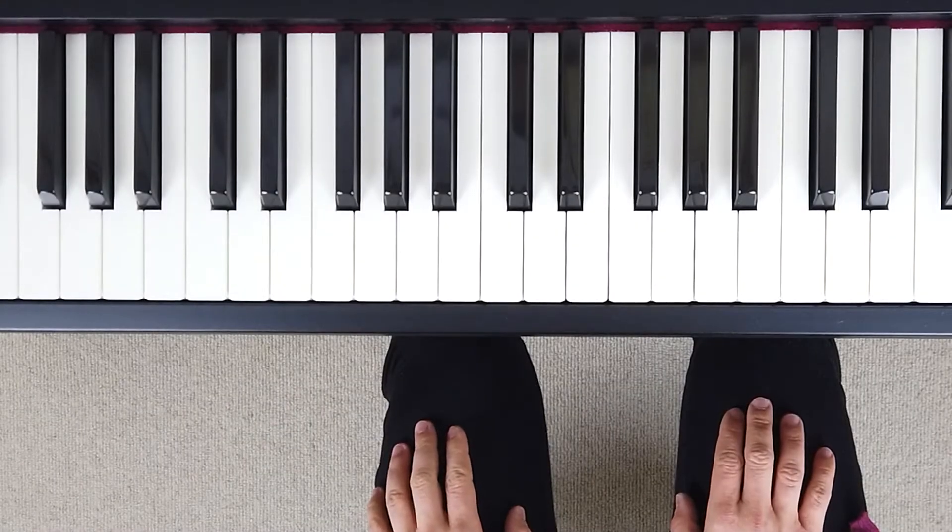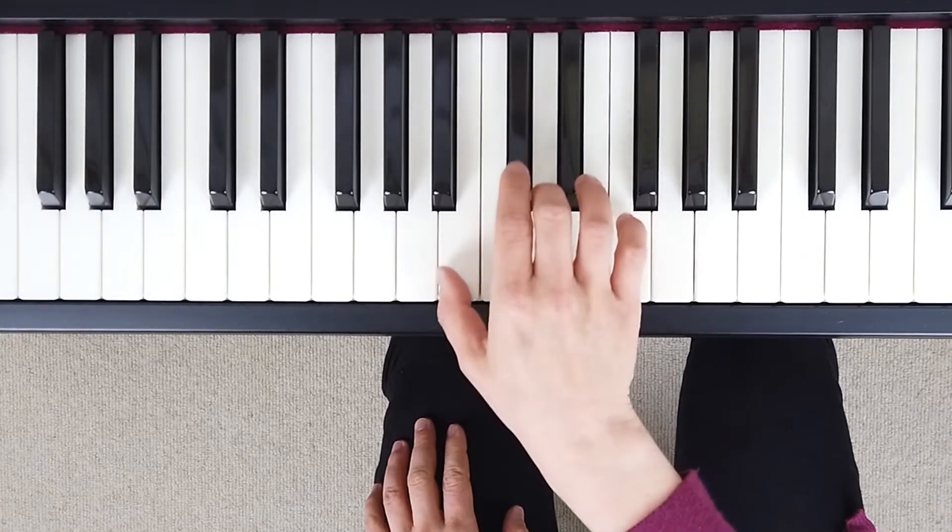How to play B minor melodic scale. Right hand.